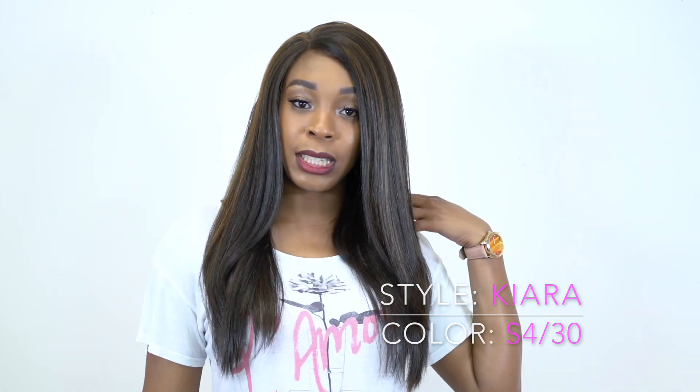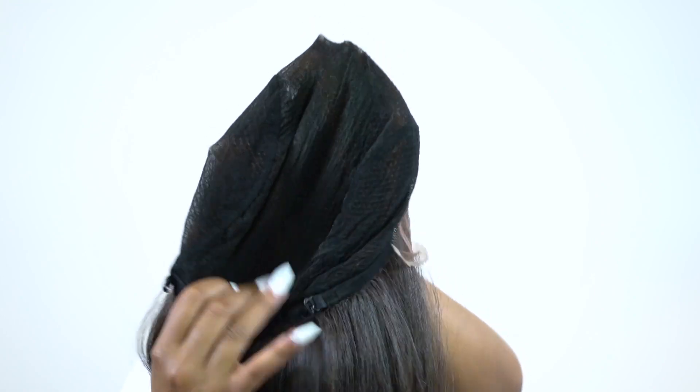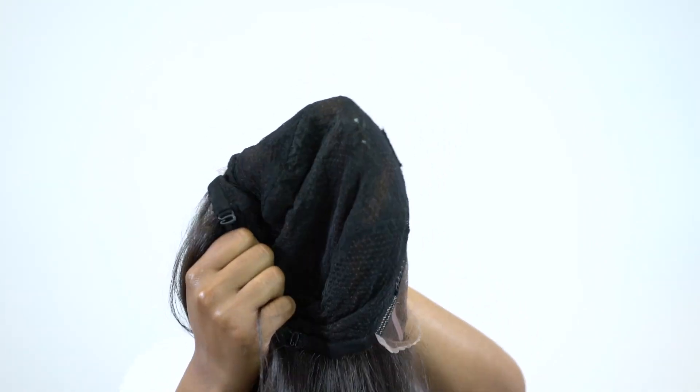With this wig you can make a left part, right part, or center part because you have that little area up front where you can make a left or right side part. The only thing I'd say is you have to be careful how your hair is underneath — I have like eight cornrows right here. Because the cap is a lace material that stretches a lot, it's a thin and breathable material, so it will show if things are bulky underneath. You have to be very careful how you have your natural hair under this wig.